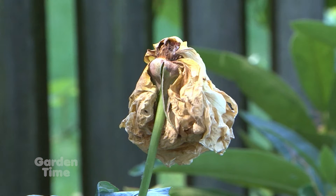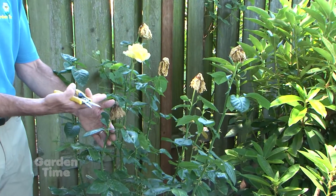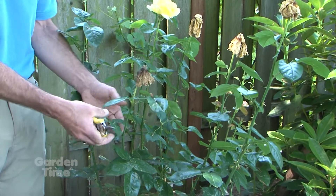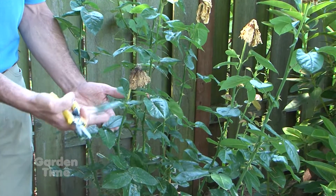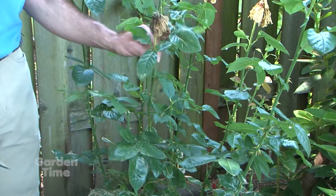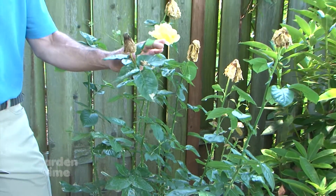What we need to do is remove those from the plant and dispose of them properly. To remove these old spent blooms, we want to follow down and find our first set of five leaves — these all have three, so we work our way down until we find that first set of five leaves — and then we'll clip right above that leaf.